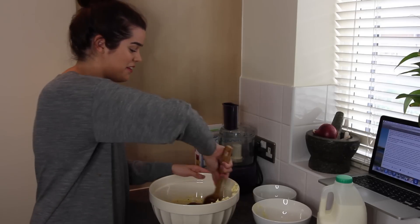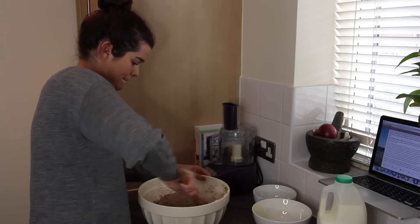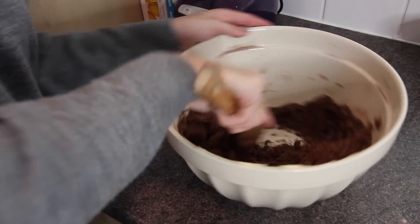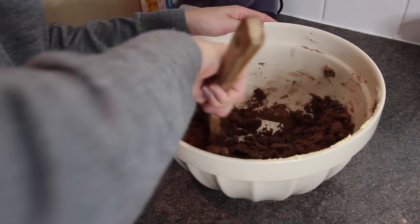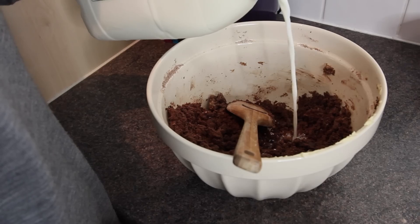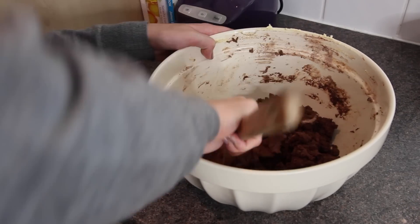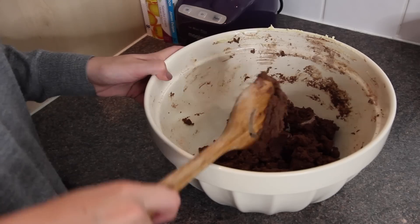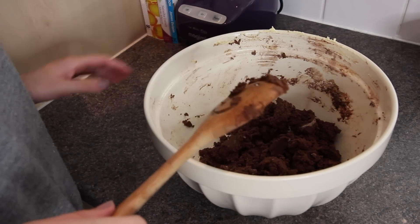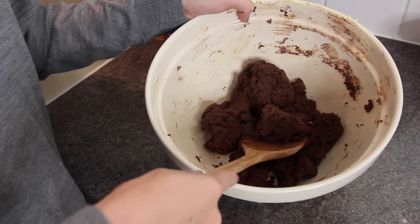I'm just going to go in with a spoon and try and mix that into a dough. At first you think that it's never going to mix into a dough but it does eventually start to get there, and if you need a bit of help just add in a splash of milk — okay, maybe that's a bit more than a splash. So it may look a little bit rank but when it looks a little something like this, you're ready for the next step.